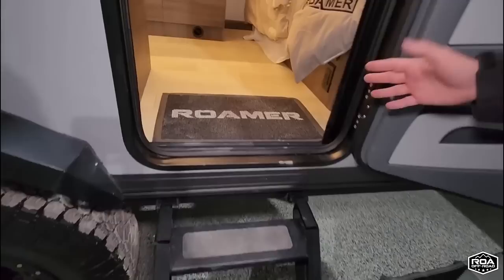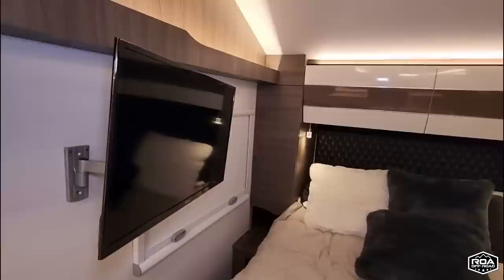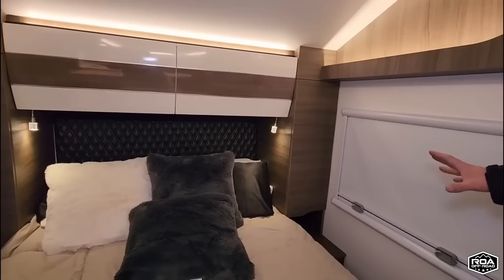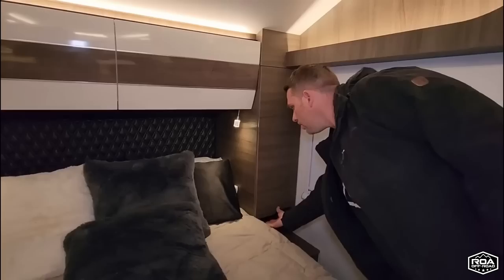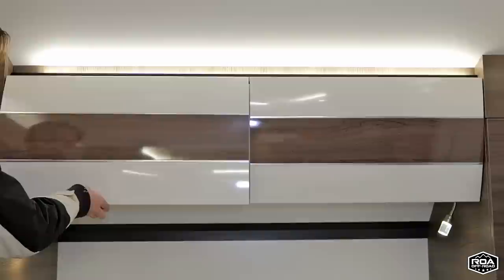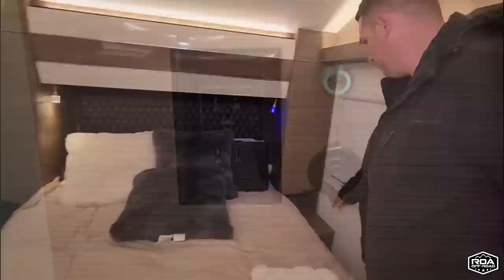Everything you see comes with the trailer — the mats and the bedding with the stitching, even this very soft comforter on top, and we got bedding that says Roamer 1 on it. A smart TV comes standard. Storage throughout — all real solid wood throughout. You have reading lights, and these can go to blue lights if you want. Down here you can turn off the lights and if you press and hold, you can dim them at night — great for mood lighting. There are also two USB ports on both sides for charging devices, and two 120V regular standard outlets.